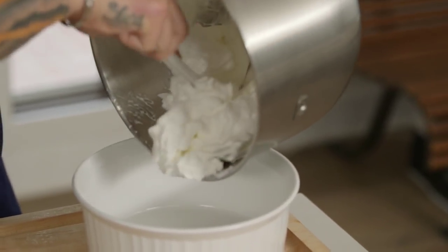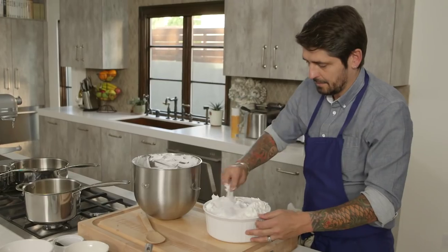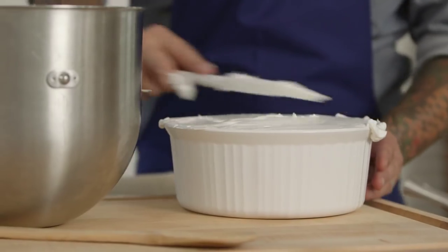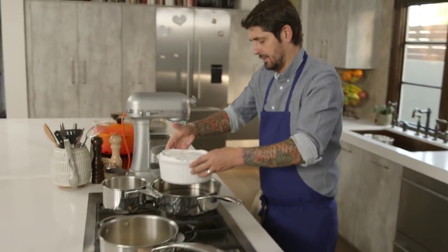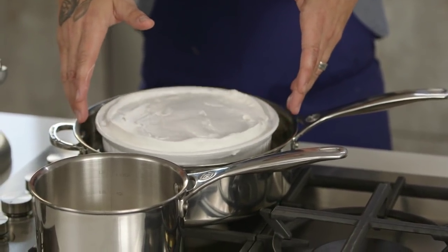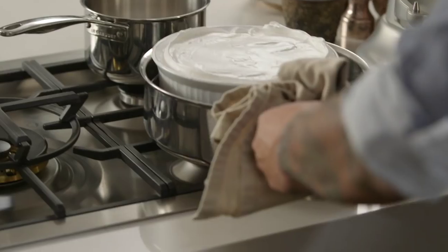All right. Now we're going to put our egg white in this mold. That's what we're going to bake, okay? We'll put this in the bain-marie here. We're going to bake the egg white at 350 Fahrenheit.